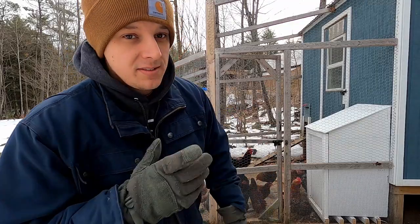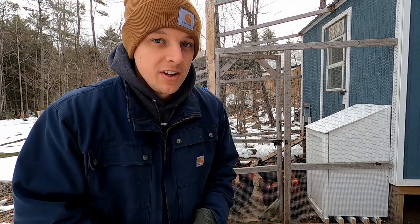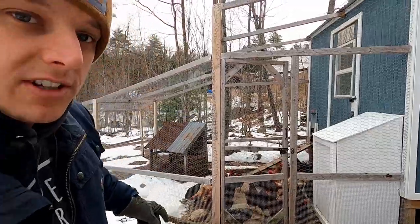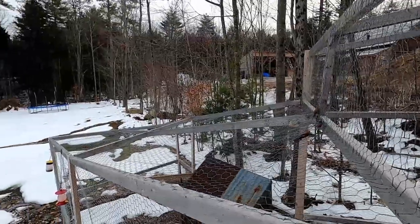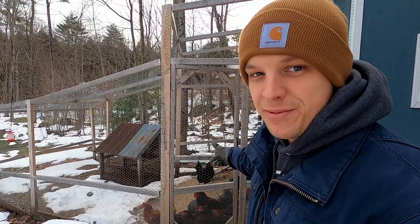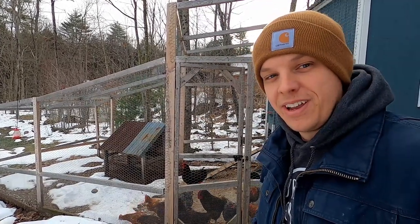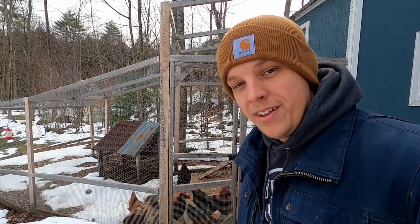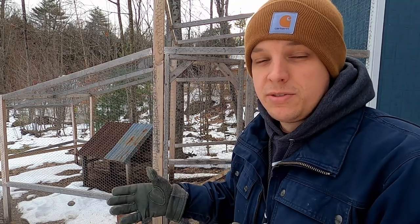Just because you're not covering it doesn't mean you don't need to protect them. There's a difference between coverage and protection. Here we have protection — we've used chicken wire to cover the top of the coop. We don't always keep them in the run, but it's always good to have a run just in case you need to keep all of them or some of them in for specific reasons.